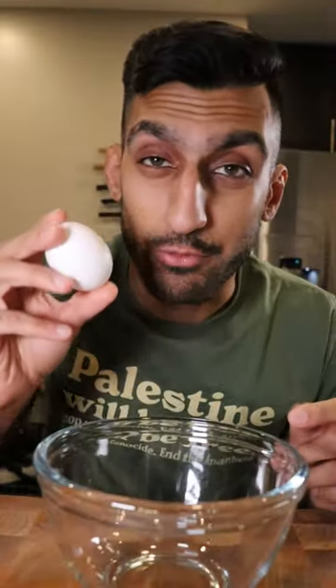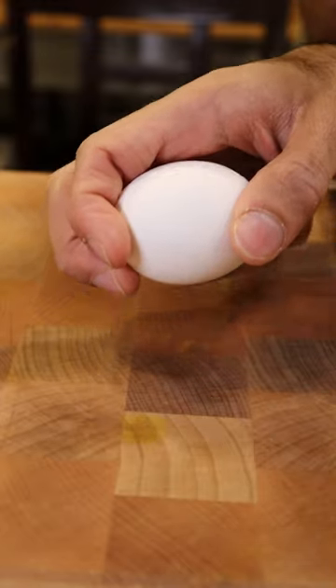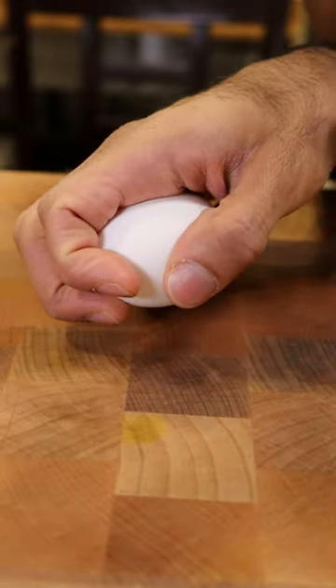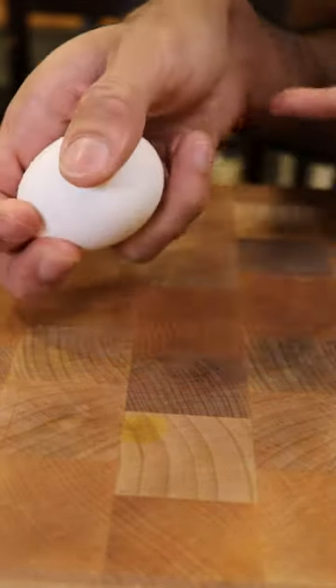Here's how you can crack an egg with one hand. You want to crack it on a flat surface, then stick the tip of your thumb into the crack and push your thumb this way, and pull your index finger up so this side of the egg goes this way.